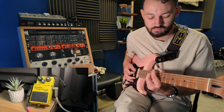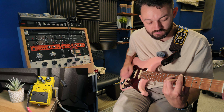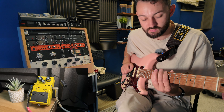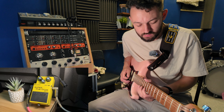I have used it with my clean modulation setting as well. It does that bluesy, funky thing really well.